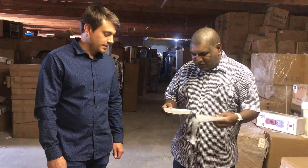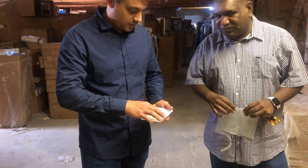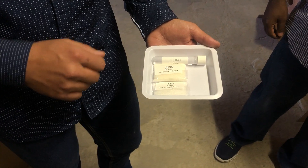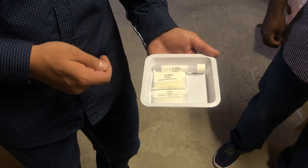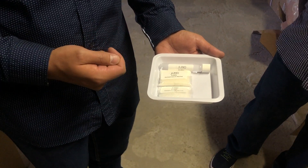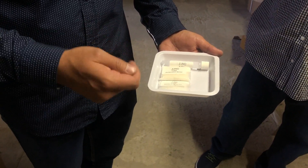You have cut it open, so just explain us what is in here. So we have a three stage fumigation kit — three different additives. We will mix the two powders together, add the solution, and it will automatically start to create a chlorine dioxide gas, which will then give you the disinfection that you need in a room or in a building.